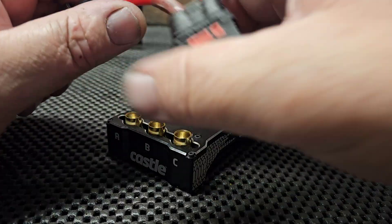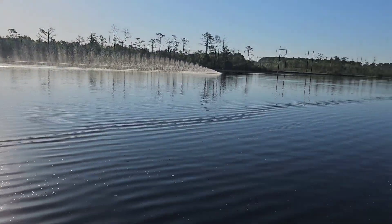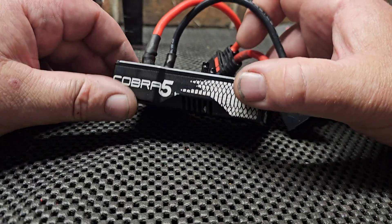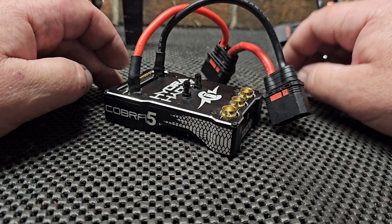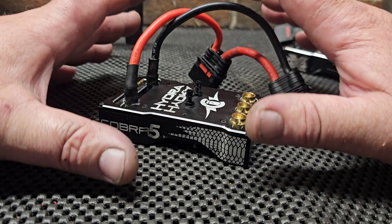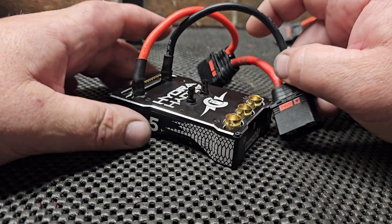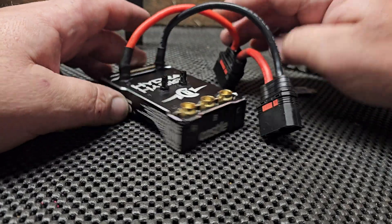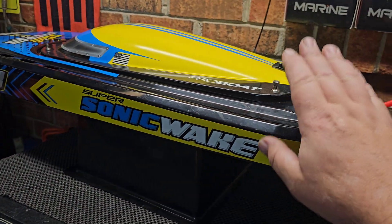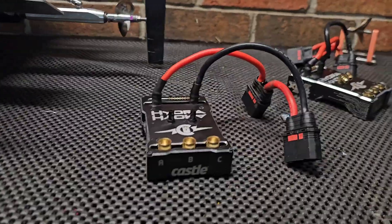I've had this in my Scorpion for a while. I had it in my Oxidine Dominator — I did some super hard ovals on 8S with it, it just gave and gave and gave. I did a couple speed passes in the Dominator and I think I got around 90 with the Dom with this unit in it, about a month and a half ago. I just put it in the Sonic Wake when I changed over hulls — I put this new hull together with RC Boat Bits hardware. First outing with that boat, we got 83.